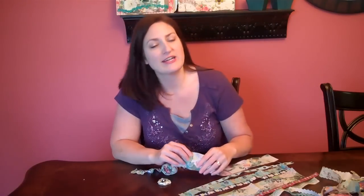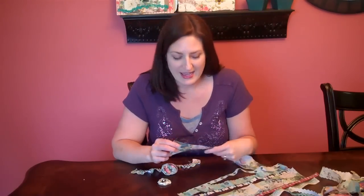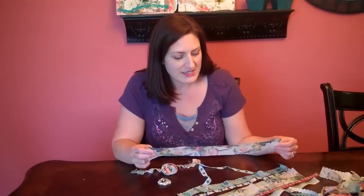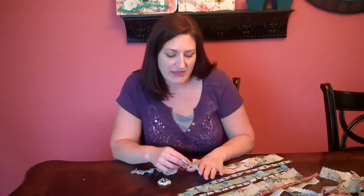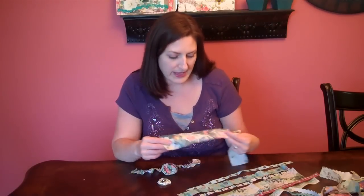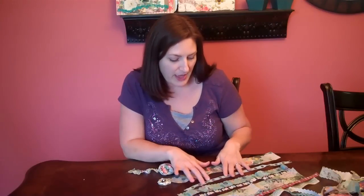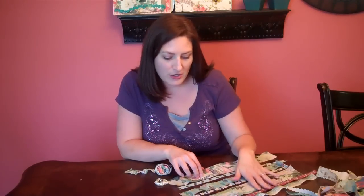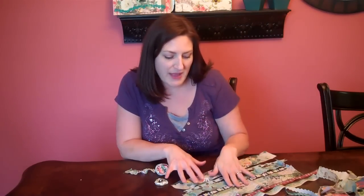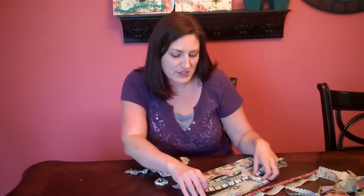I was so excited whenever I got to see these at CHA. If you like Webster's Pages, you're going to love them in fabric. They have printed these off into 18-inch strips and each new collection has its own set of strips that coordinate with it. This is one from the Seaside Retreat line and then we have ones from Life's Portraits, Lullaby Lane, and Garden Gala.